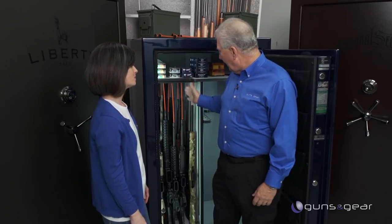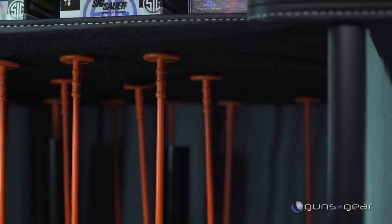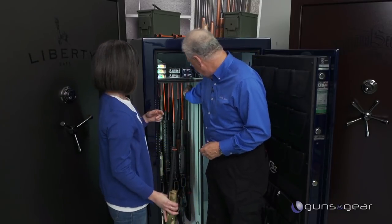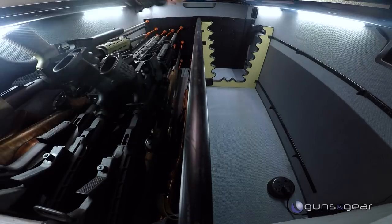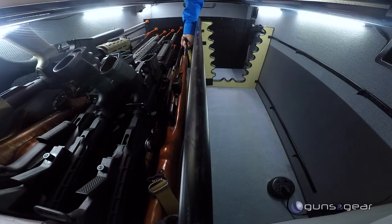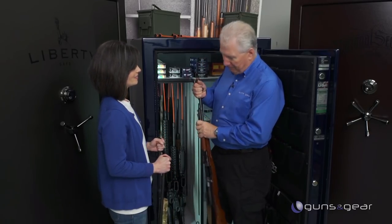That is amazing — nice rows. What else is that going to do for me? It's nicely filed in, so you're going to be able to get the guns in and out a lot easier, and it works with all the variety of guns you're going to have. Now try to grab that gun from the back again. I only had to move two guns to get it out — I think I had to move five or six before. That was a lot easier.